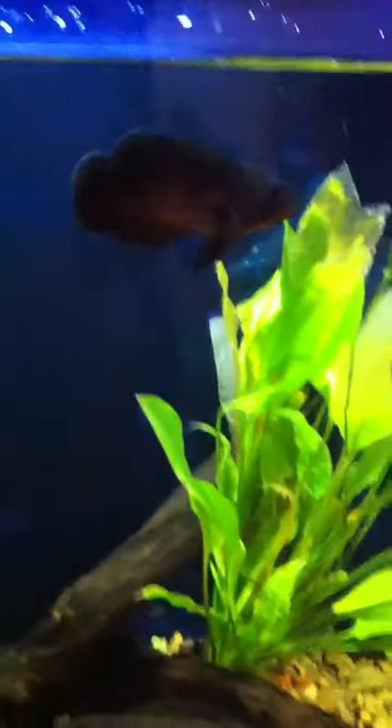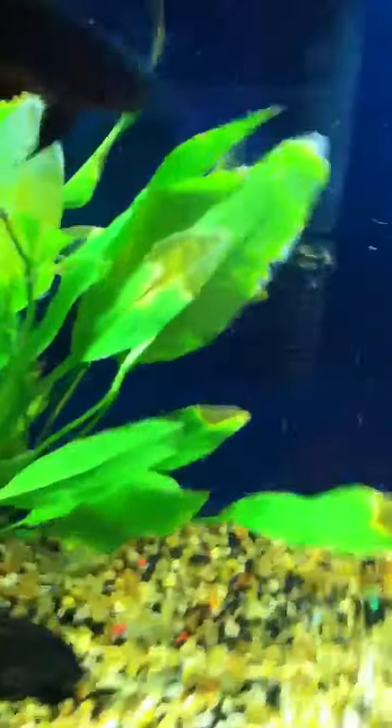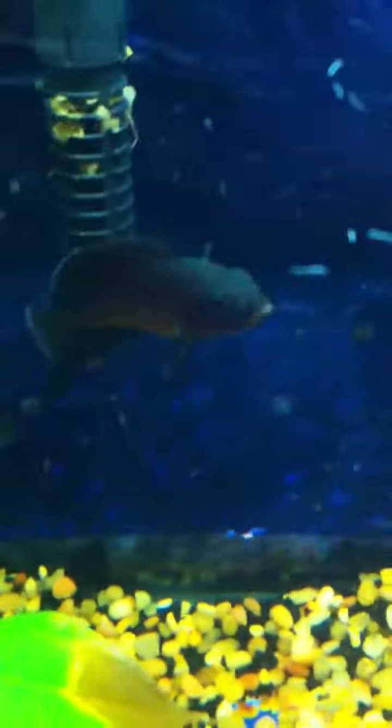I'm going to work on training him because I heard you can teach him to do simple tricks. Really cool fish to have in the aquarium because you can teach him to do tricks and stuff. They're really friendly — some of them will actually let you pet them. This one, sometimes when I offer pellets, he lets me pet him.